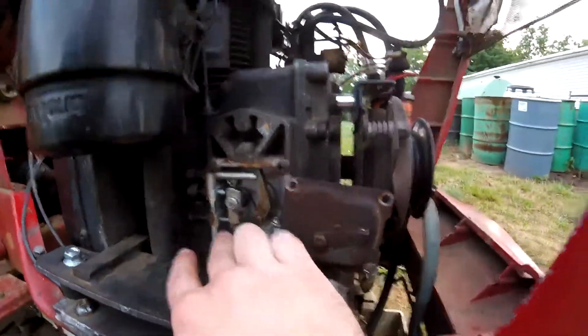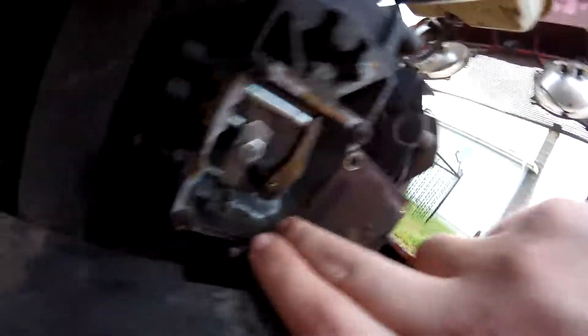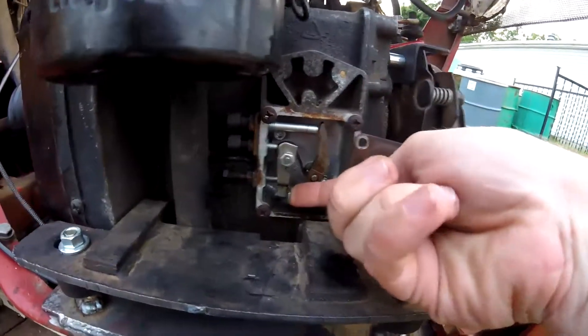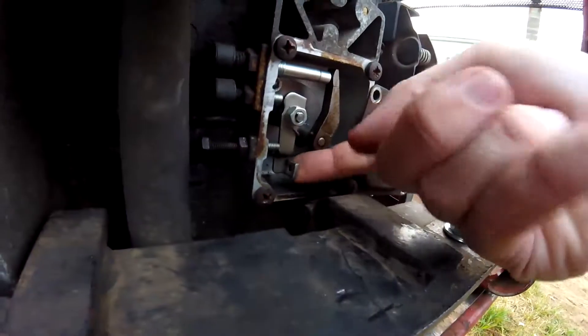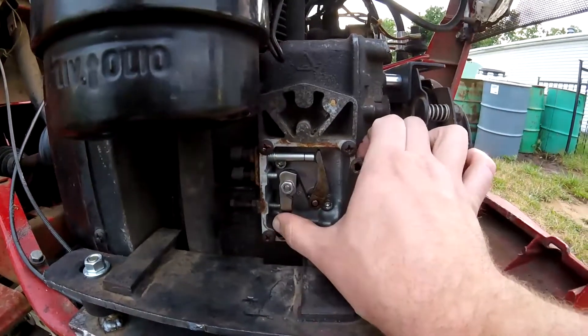Anyway, what you do is back those off and make it so this lever can move. There are holes — kind of hard to see — there are holes on either side so that you can run your throttle cable or whatever you want inside to catch on to this. This direction is throttle up, that way is down. Pretty straightforward.